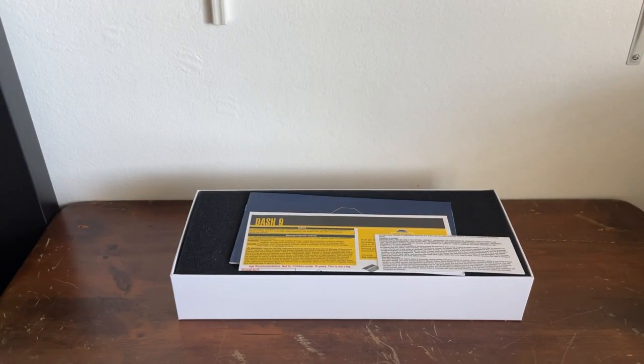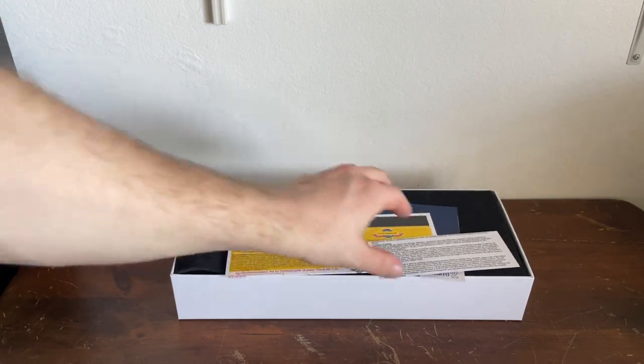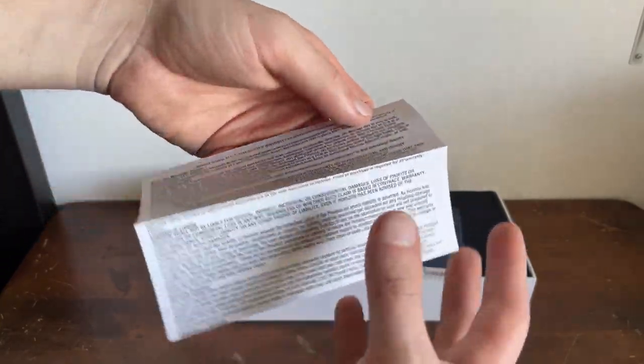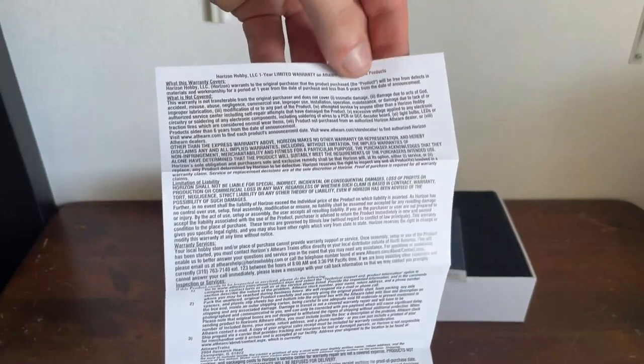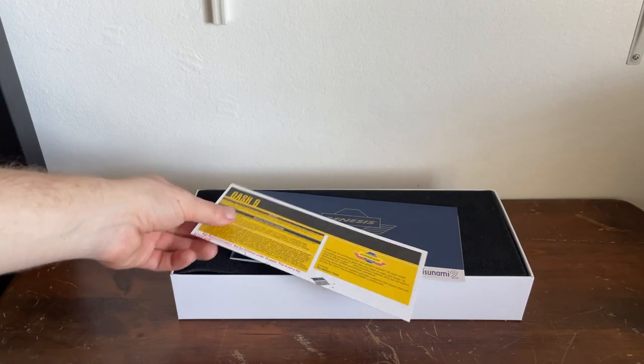I hope everybody's having a good day today. This came in just today, so I'm very happy about that. We have Horizon Hobby information about their one-year limited warranty. There was a sign-up for Athearn news inside there, but I already threw it away when I was inspecting the locomotive.